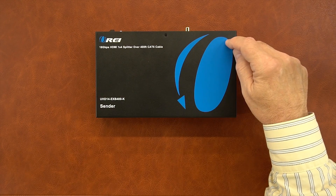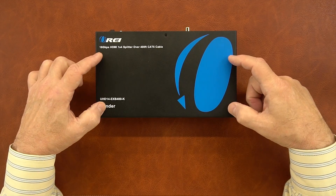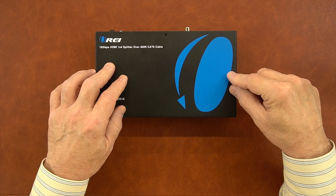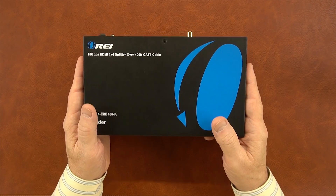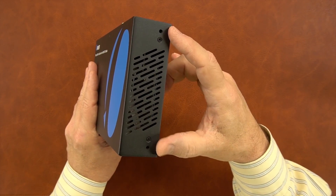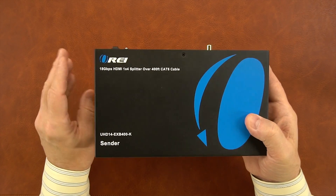The sender module features a full metal enclosure which helps to minimize outside interference from causing any issues with the audio and video signals you'll be transmitting to the four remote locations. On either side of the sender module you'll find slots designed for ventilation to keep the electronics inside at a comfortable temperature. You'll also notice two holes on either side that can be used with the included bracketing kit to mount this module up off the ground and out of the way.